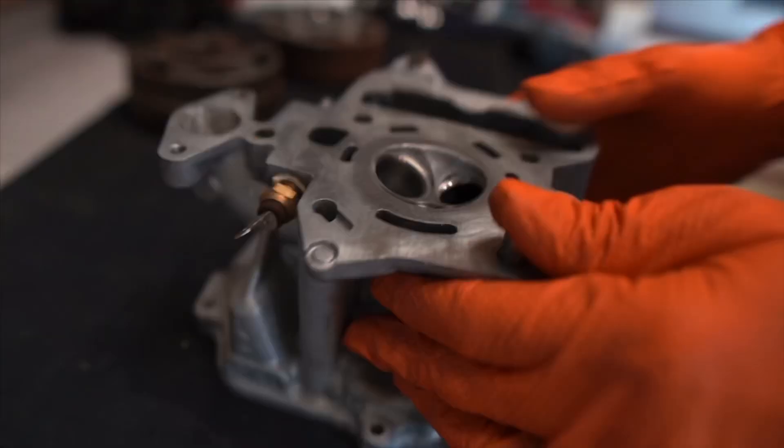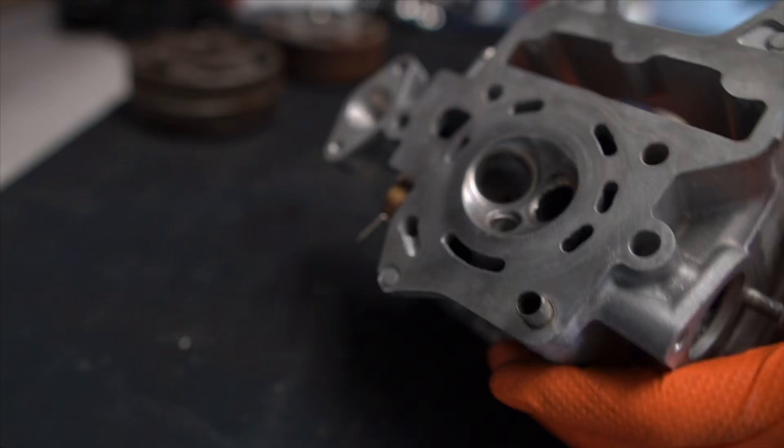Another thing - this head has been ported. You can see how that hole is much bigger than stock. It's a lot smoother, and if you look in there it's nice and smooth. All of this has been ported, and that definitely adds performance.